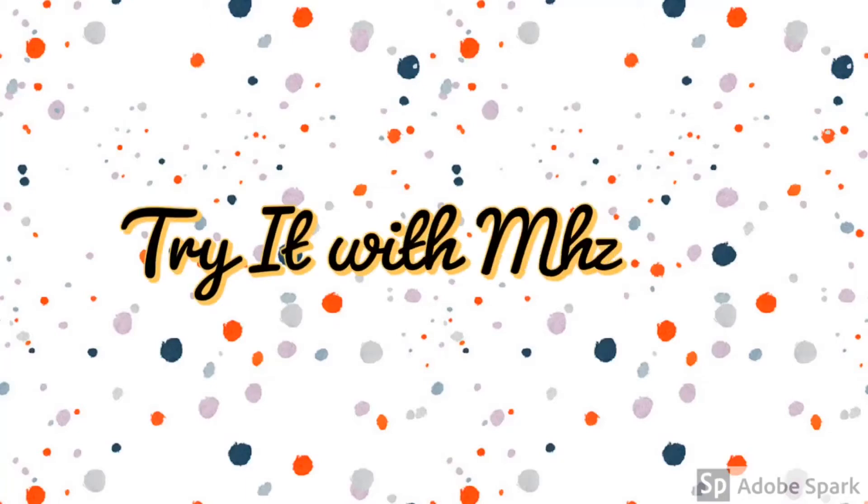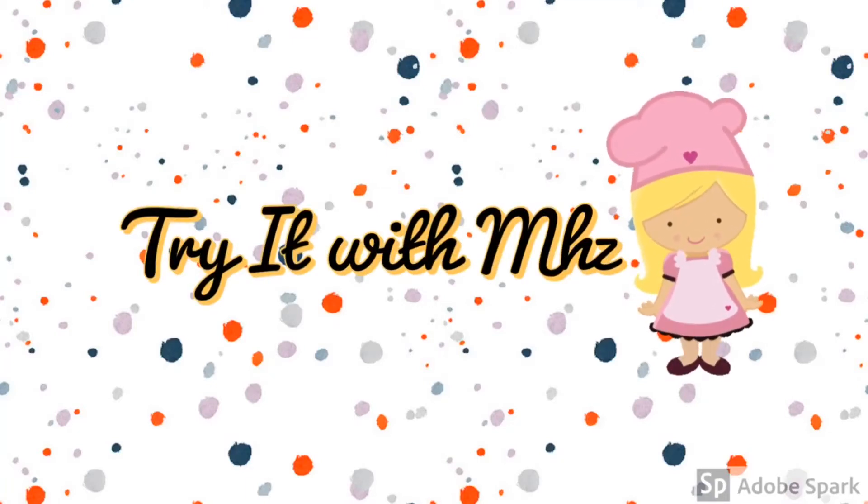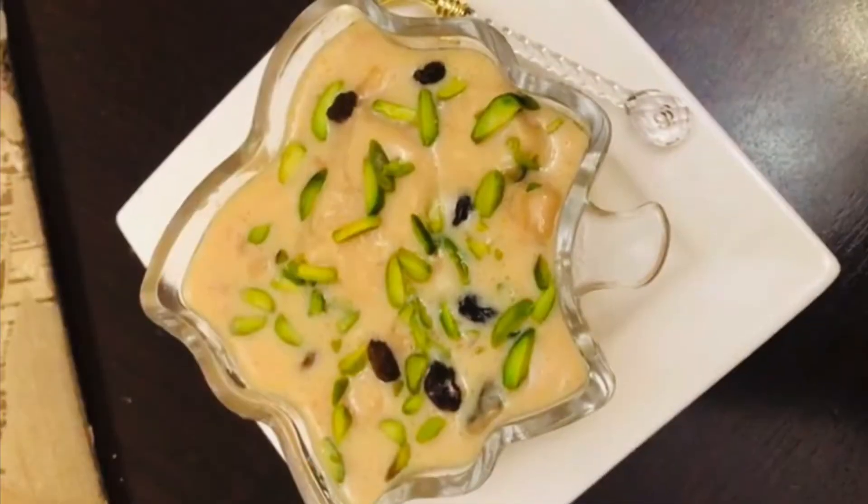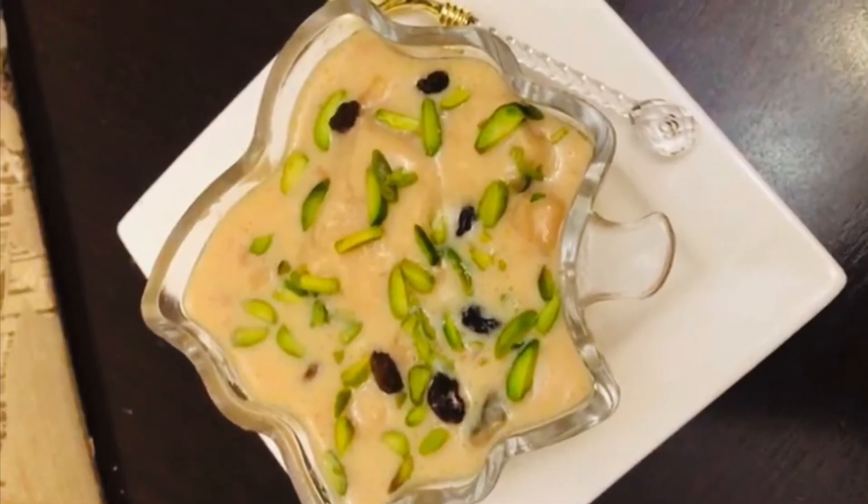Hello everyone, assalamu alaikum. I am going to talk about the Pettna Naikka — this is the taste of the Pettna Naikka. I am going to cook a very tasty dessert recipe. So these are the ingredients and preparations.